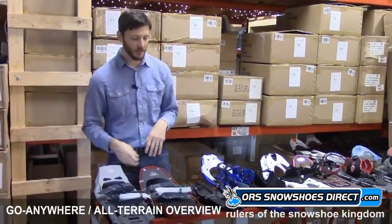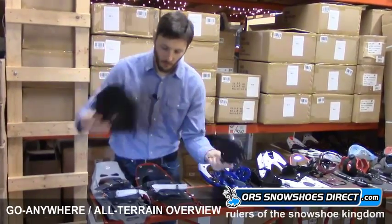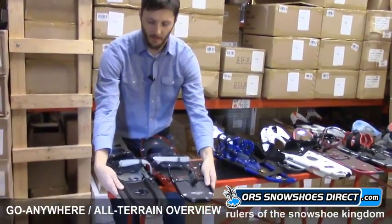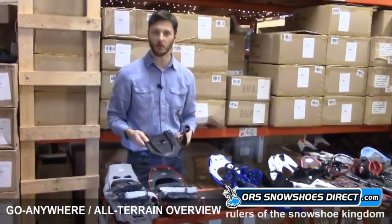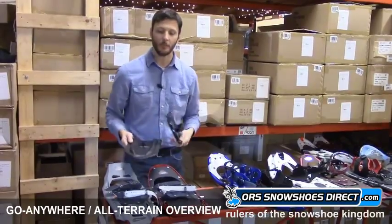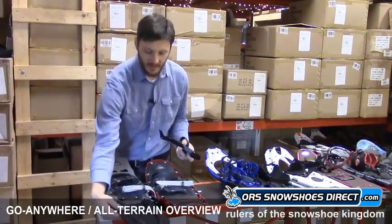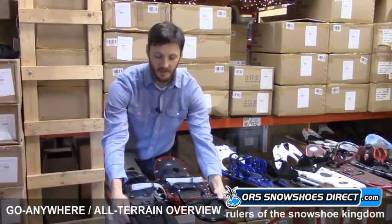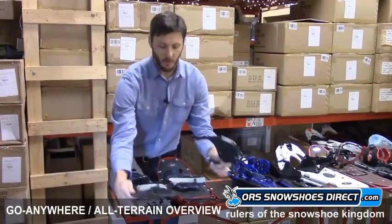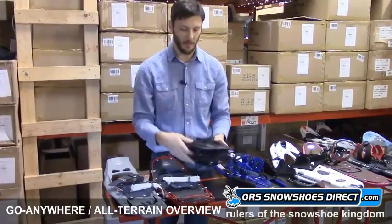Both of these MSR models are modular. You can clip on tails for additional flotation — they snap on very easily. This allows you to get a smaller shoe when you're on more packed terrain and don't need as much flotation. But when you get into really deep snow or you're carrying extra weight, you can slap these tails on and it will improve your flotation, essentially making a bigger snowshoe. The tails are specific to each model, so make sure you get the right tail for the right model.